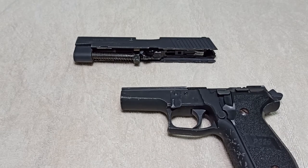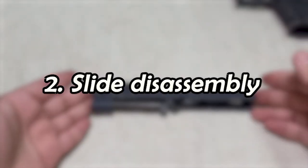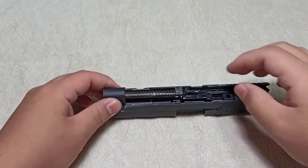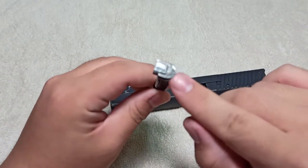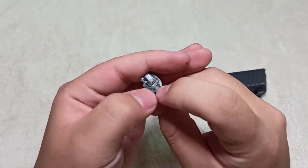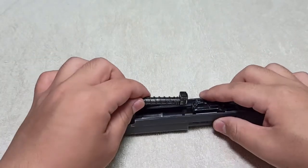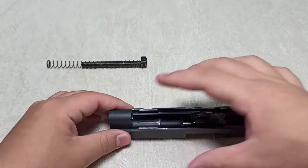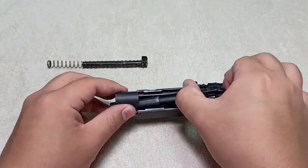Welcome back to part two. We will now be disassembling the slide. For the slide, it is very simple. Note that this demonstration pistol needs a replacement — the buffer spring here is supposed to have a protruding piece that locks into a hole, which is a great design of the P226. It makes it easy to place the buffer tube in the right position so the slide locks back correctly, because if you don't align it well, the slide won't go back in properly.